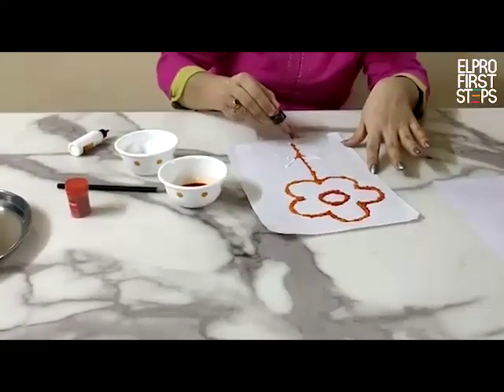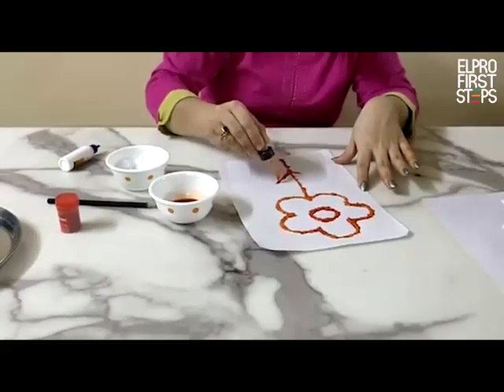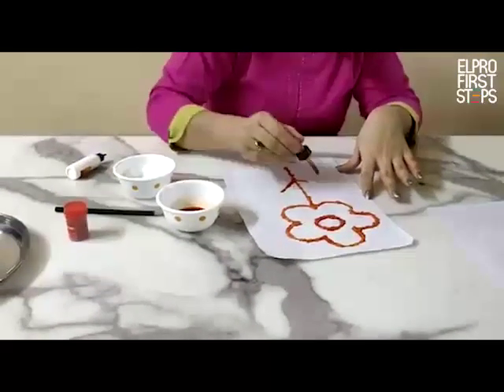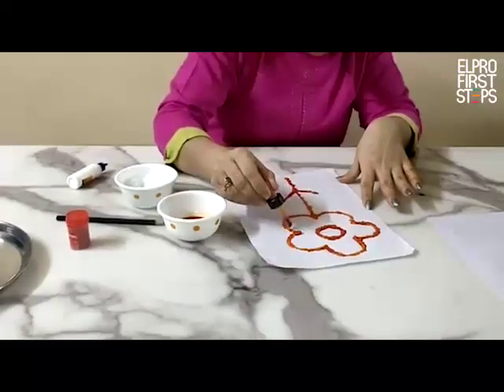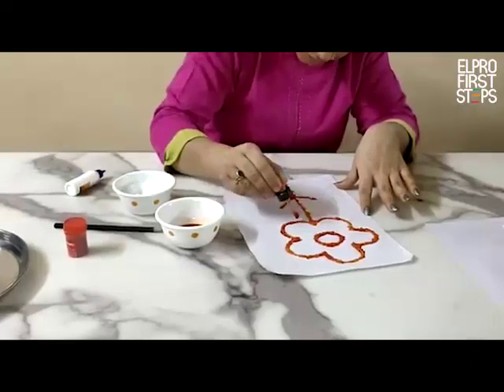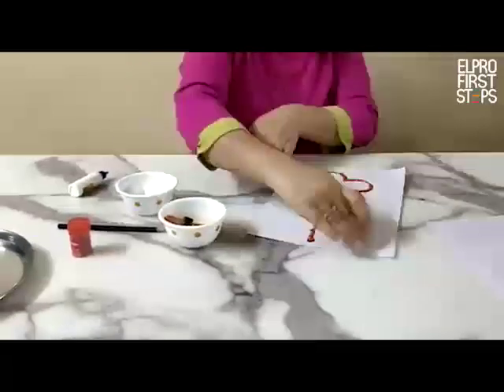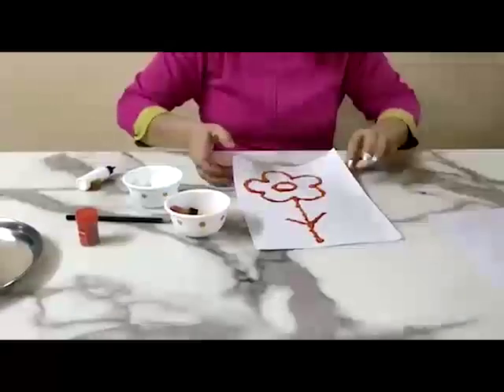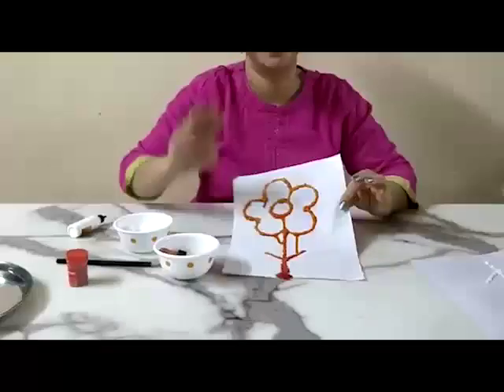The salt is absorbing the colour. A very nice orange colour flower came on the paper. You can see it. Try this at home. Bye-bye.